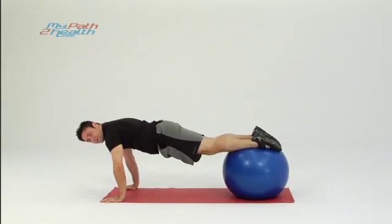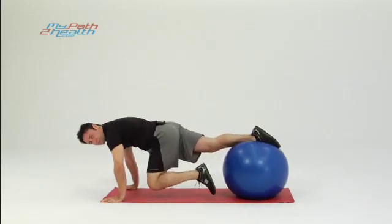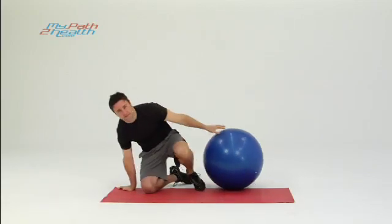To do the dismount, just balance one leg on the Swiss ball, take the other one off slightly, and step to the side.